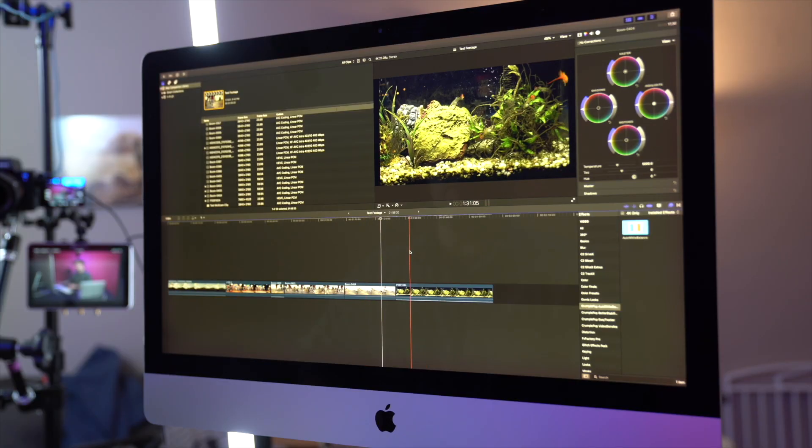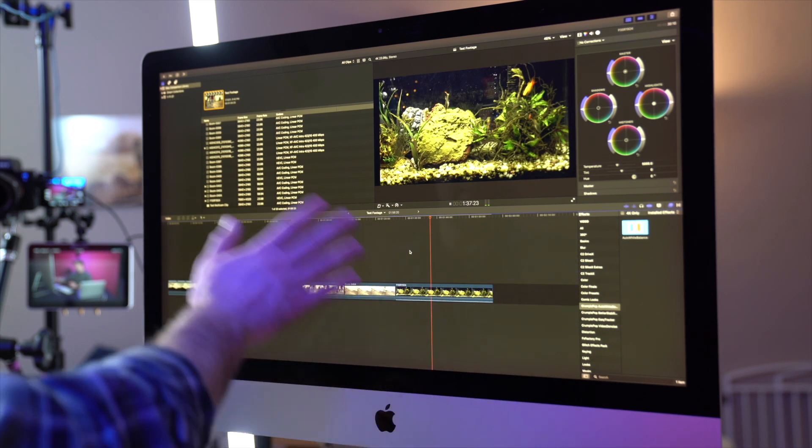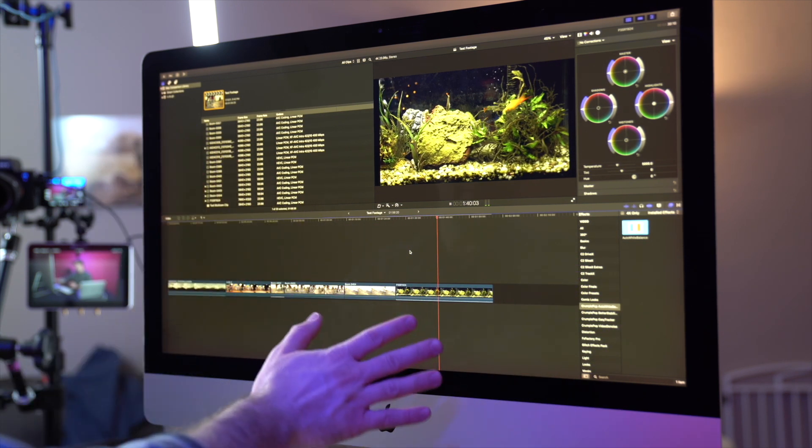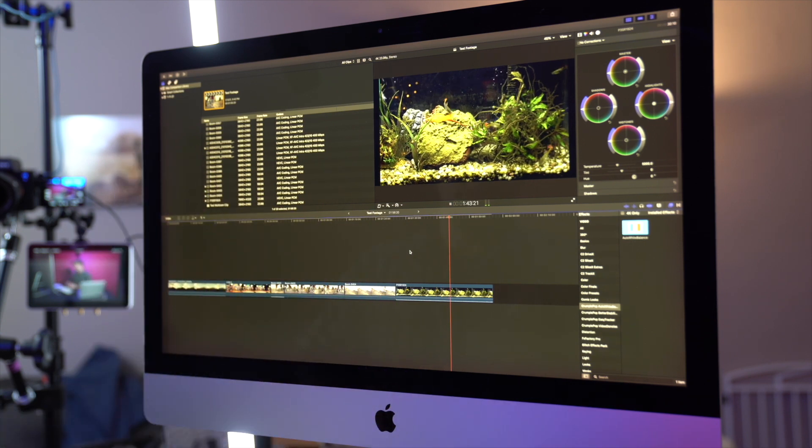Lastly on the iMac, this is an 8K file from the Canon R5 that my buddy Poncho sent me. As you can see — I'll move my hand so you can see the camera isn't freezing — this footage is just unusably choppy.